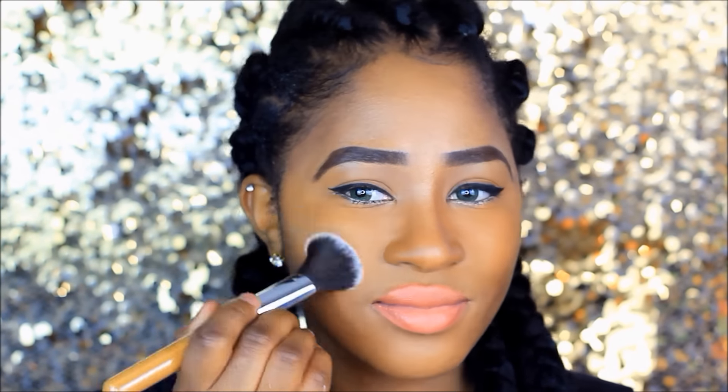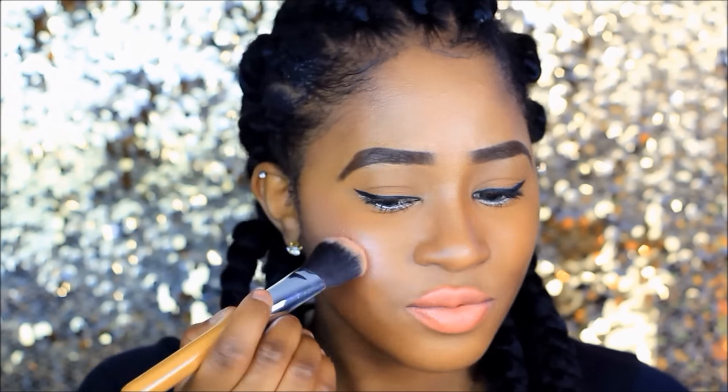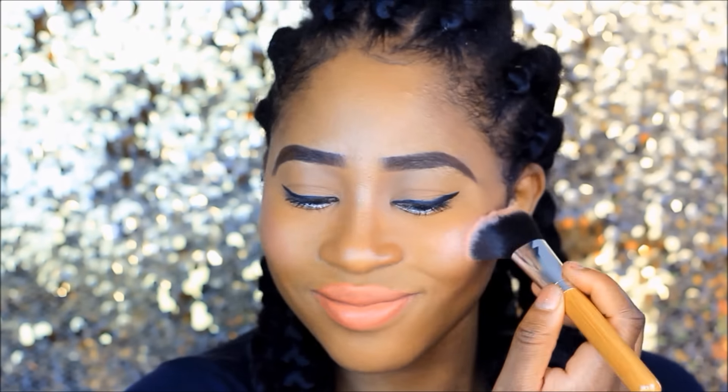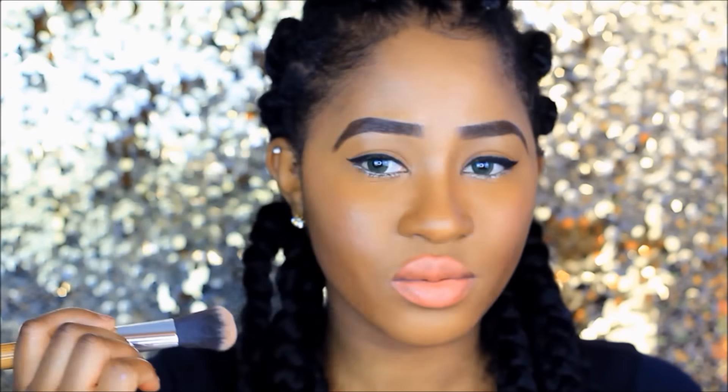I wanted to add some highlight on my cheeks. I tried the Makeup Revolution contour kit but it didn't look right, so instead I applied a pink blush — I can't remember the name of it but I'll leave it in the info bar.